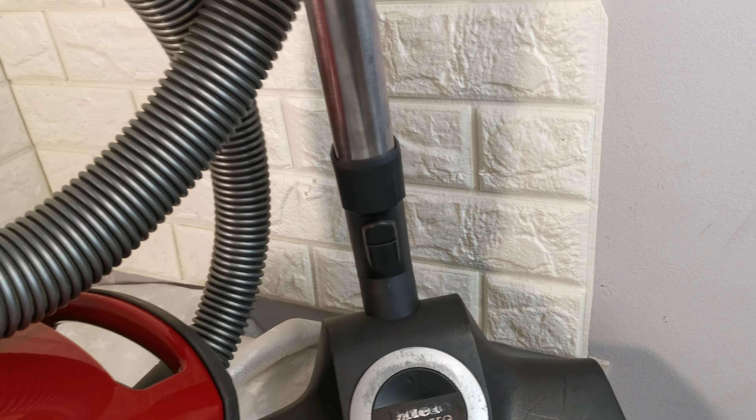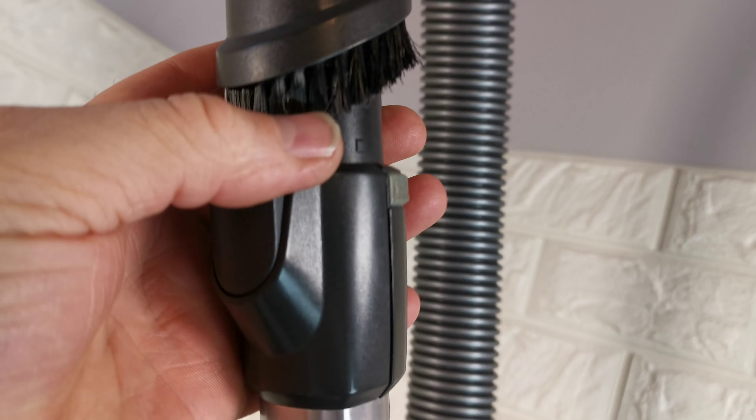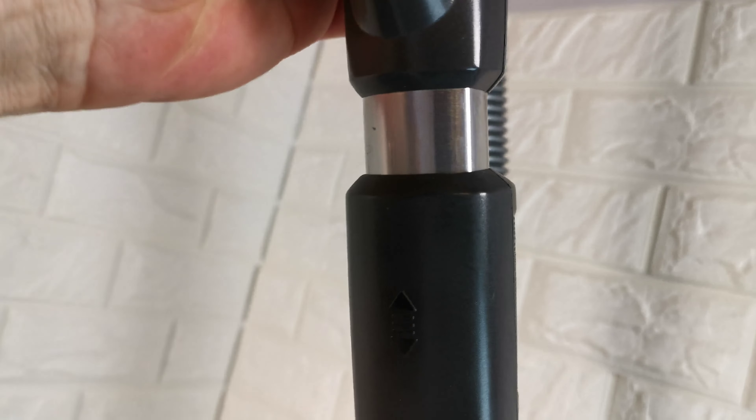The Turboteek head — I've taken that fully apart and cleaned it, though there's still some dust in tight places. Telescopic wand. The handle has a built-in brush tool, not a crevice tool.